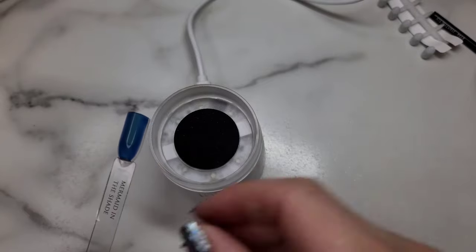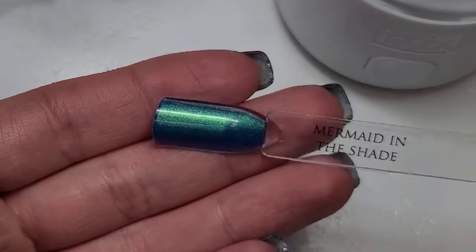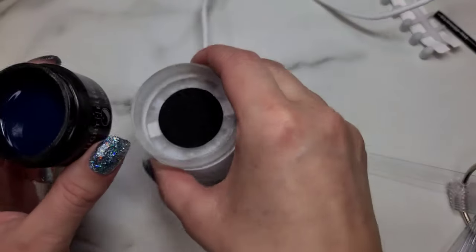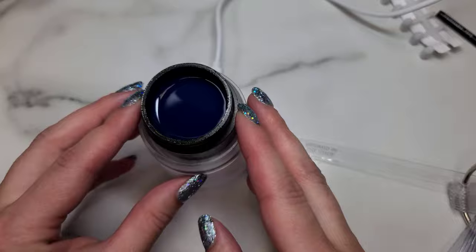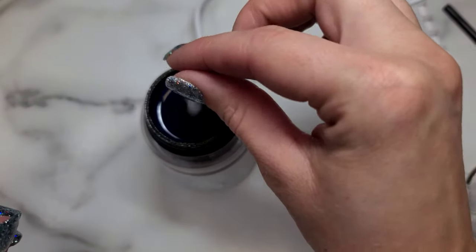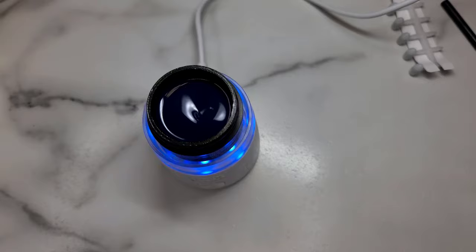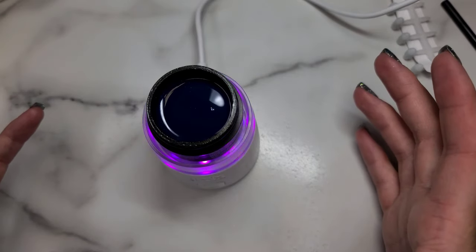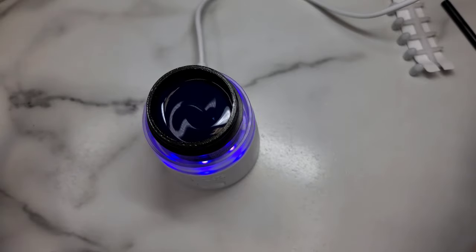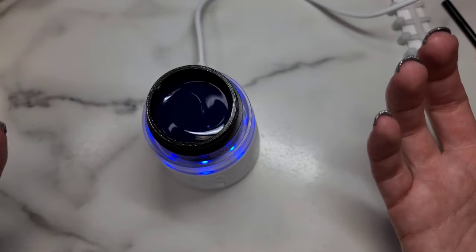I grabbed Mermaid in the Shade to show you best how this would mix. This is one of these metallic ones, so when you open it they've separated really badly and just look like one solid color. So we're going to put it on our top and I'm going to grab one of these that I've already used, and we just set it on top and start it up and it'll mix. It's going to go through a five minute cycle and then it'll just shut right off. I like to mix my older gels for at least 15 minutes if I can.